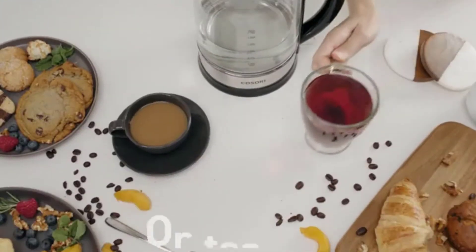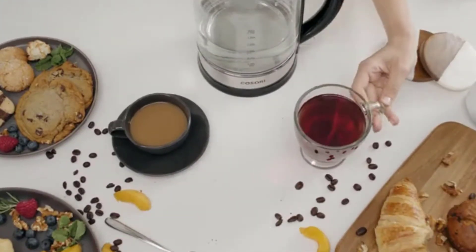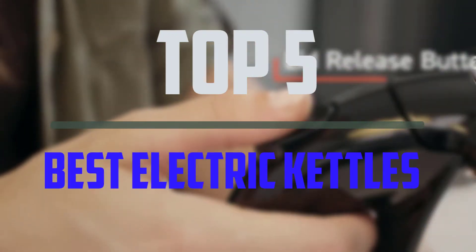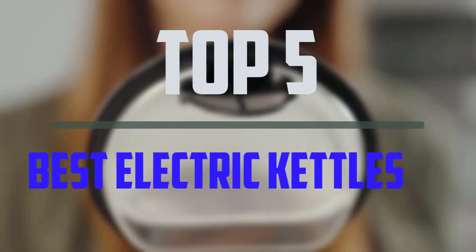Hello everyone, welcome to our new video. If you are searching for electric kettles, there are a few key features that you should be looking out for — the top 5 best electric kettles that are available on the market.